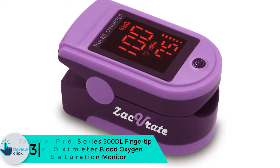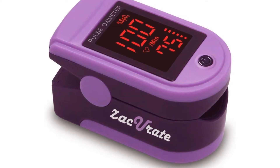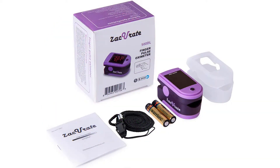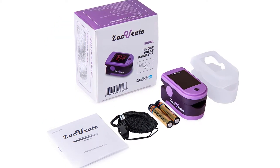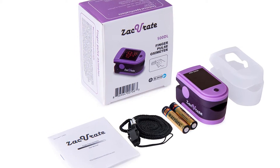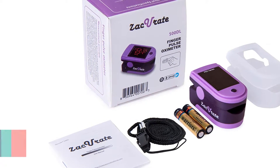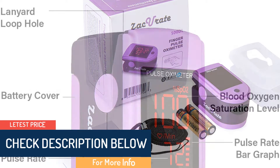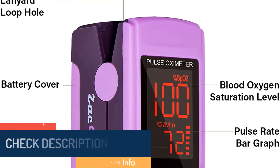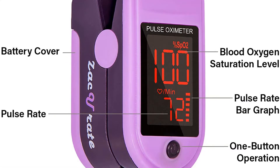At number 3 we have the Zaccurate Pro Series 500 DL Fingertip Pulse Oximeter Blood Oxygen Saturation Monitor. Making guesses about a person with low oxygen concentration isn't reliable — you need to invest in a good oximeter. This Pro Series 500 DL by Zaccurate is the solution. Made with the latest technology for high accuracy, the device measures pulse rate and SpO2 level in less than 10 seconds, making it great for athletes, hikers, and anyone wanting to measure their blood oxygen levels.